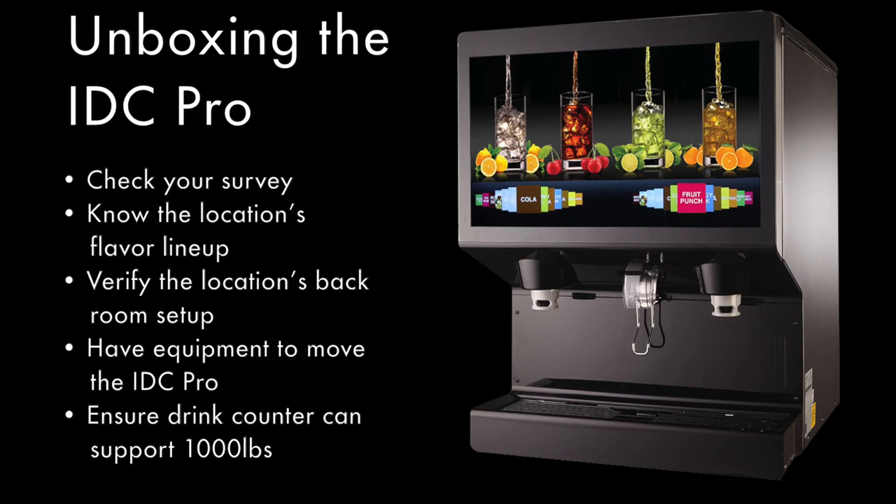Check with your customer to ensure that you have the proper flavor lineup. Confirm you have all brand and flavor shot syrups on site before the installation. Make sure you are prepared with the required backroom package accessories. The IDC Pro requires a standard backroom package utilizing standard BIBs as well as a water booster, water regulator, and an additional secondary CO2 regulator for flavor shot pumps.